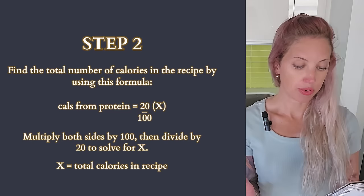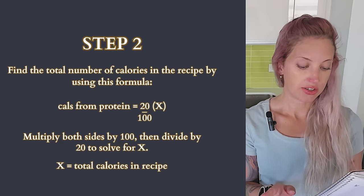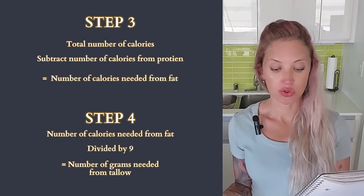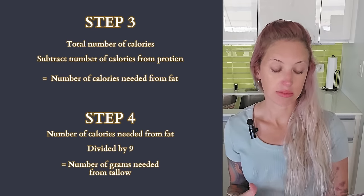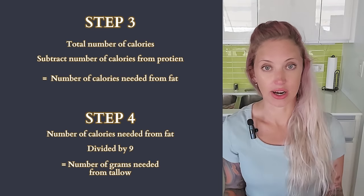So we set 836 equal to 20% of x: 836 is 20% of what number? We multiply both sides by 100 and divide by 20 to solve for x, which gives us 4,180 — the total number of calories needed for the entire recipe. You can check that: 4,180 times 20% equals 836, so our protein number is correct. Now we subtract the protein calories — 836 — from 4,180, which gives us 3,344 calories needed from fat. Since fat has about 9 calories per gram, we divide 3,344 by 9, which gives us 371.5 grams of tallow needed.